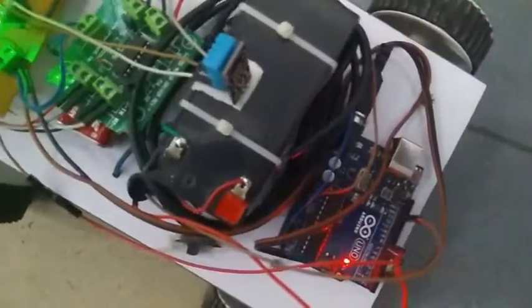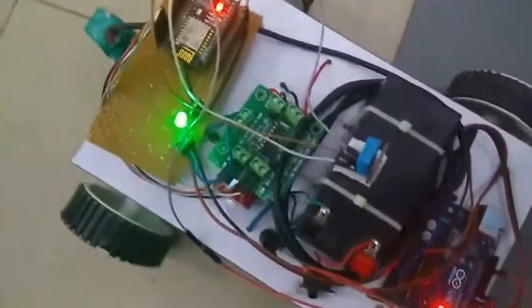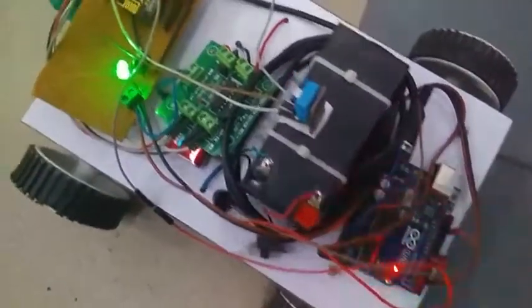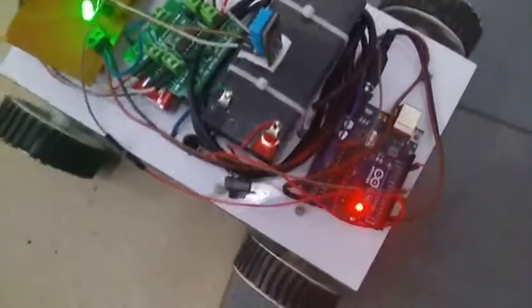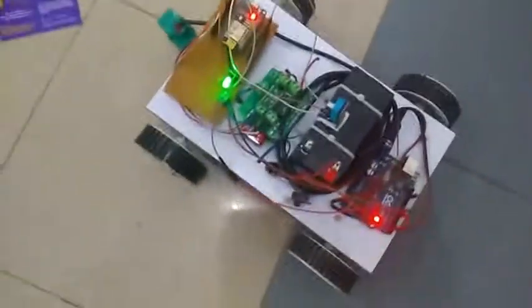And we use an Arduino microcontroller. It is the brain of this unit, and the ESP8266 WiFi module. And we use two motor drivers, L293D. The whole robot is powered by using a 12 volt battery.